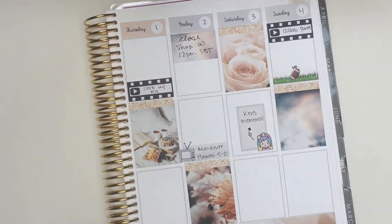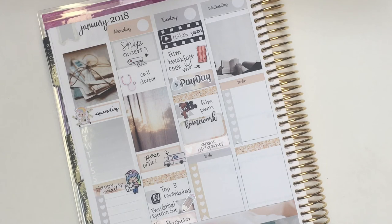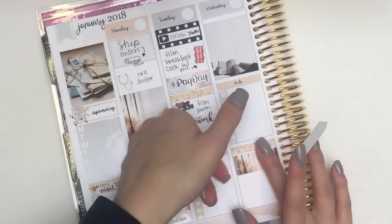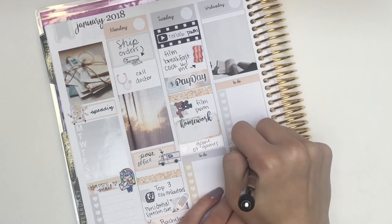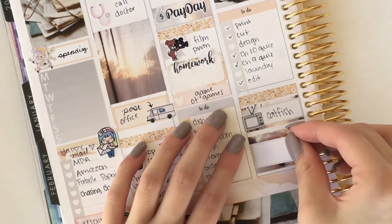On Sunday I'm using a football sticker from my shop to mark that it was the Super Bowl. Then here's where I finished up on Wednesday: I put down a strip of washi with one of those larger appointment labels over the top of it, and then another one of those TVs from Tiny Little Tulips to mark that Catfish was on.